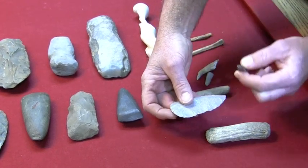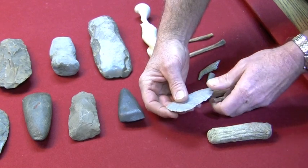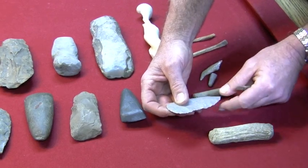Then they would take an antler flaker or bone flaker — usually antler because it is much harder than bone — and come back and make their secondary flakes to sharpen off the edges and thin them on down.